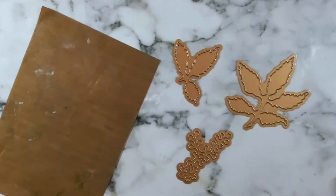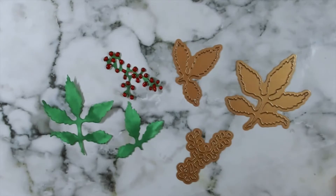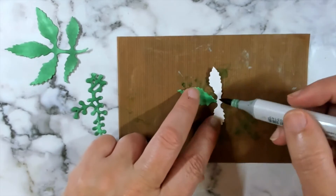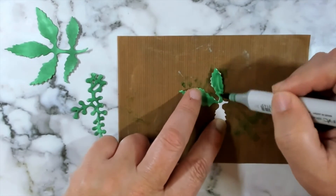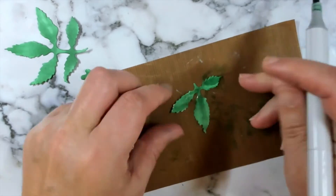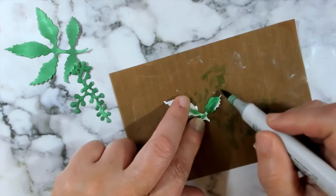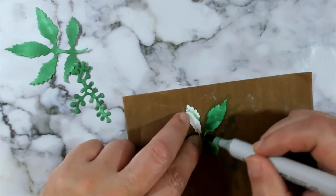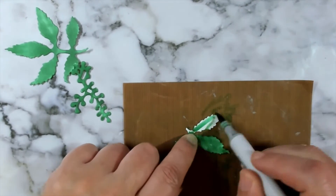Finally, the last technique is using Copic markers on your scrap paper. I love this technique and you can actually do it with colored paper as well. Some of my favorite colors for greenery are YG67, G17, and YG03.